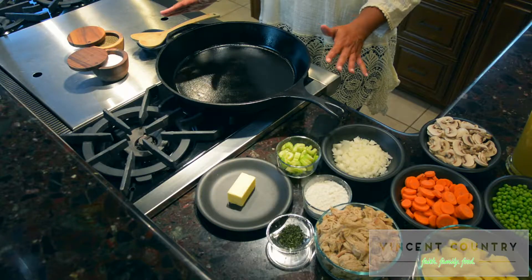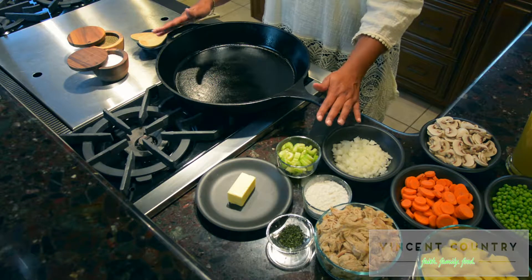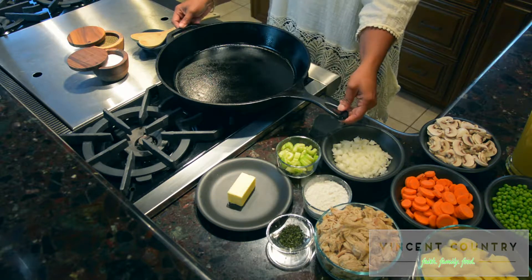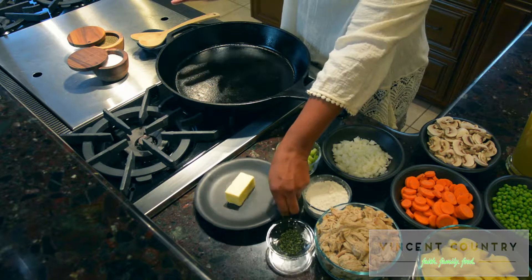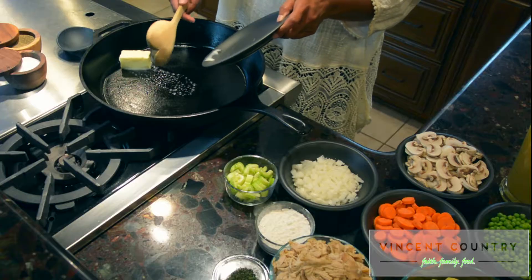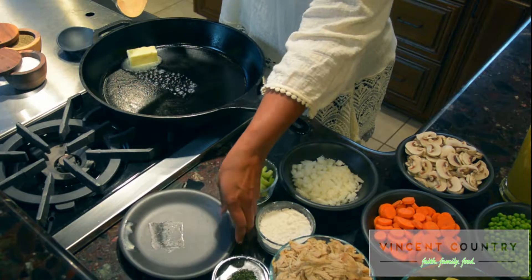My favorite pot in the whole wide world is my large cast iron skillet. The fire is on and the pan is warm, so we're going to get our butter in. And I dare not neglect my love spoon, because it's all about the love in Vincent Country.